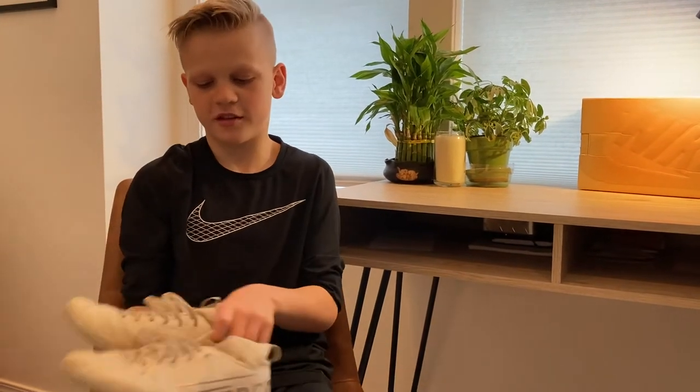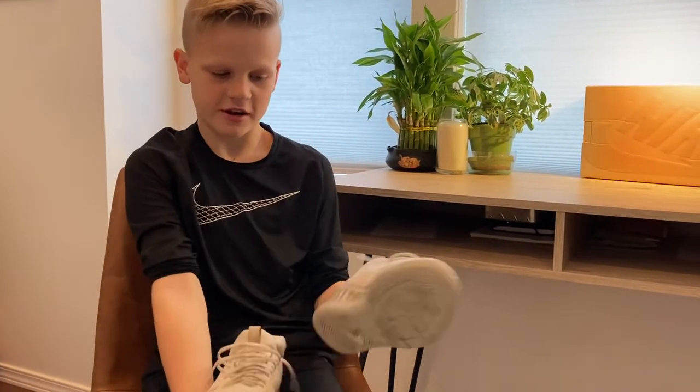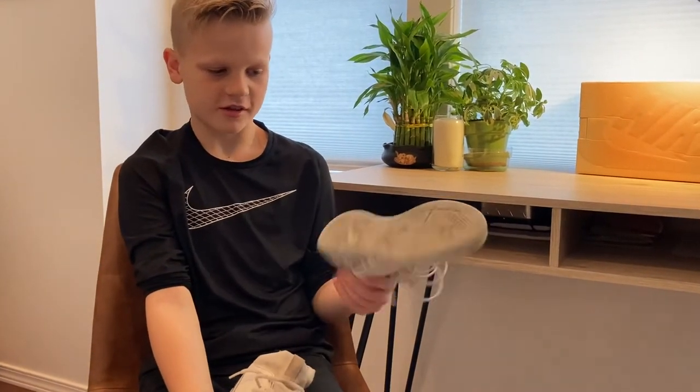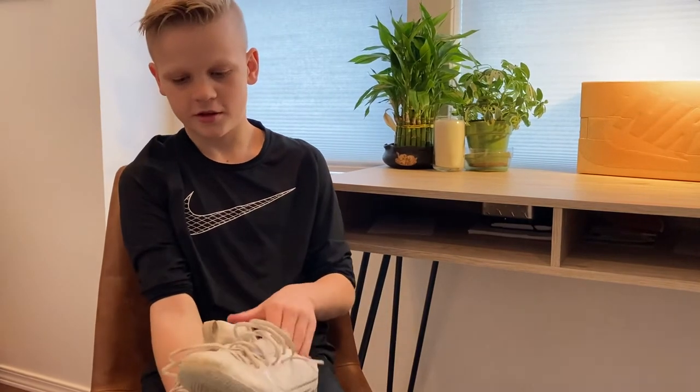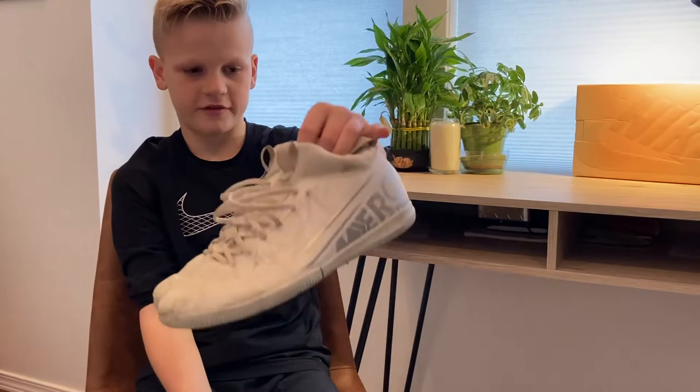Hey guys, welcome back to another video. It's Lincoln and today we're going to be taking a look at my shoe collection. Here are the first shoes I've got. These are indoor soccer shoes, but since coronavirus and we're not allowed to play games, I have not used these as my indoor soccer shoes. So now they're my biking shoes slash workout shoes.